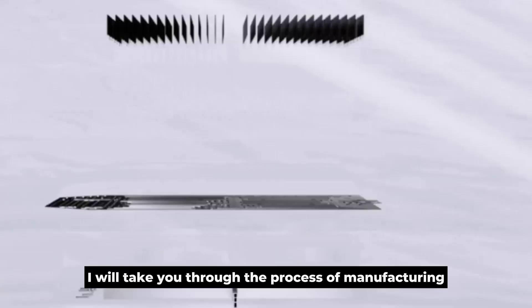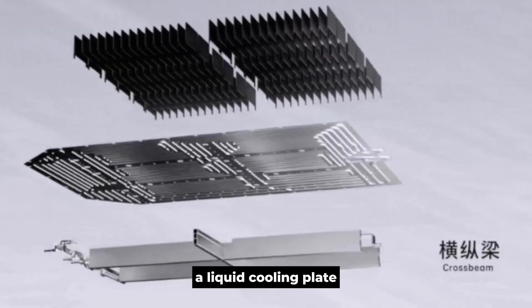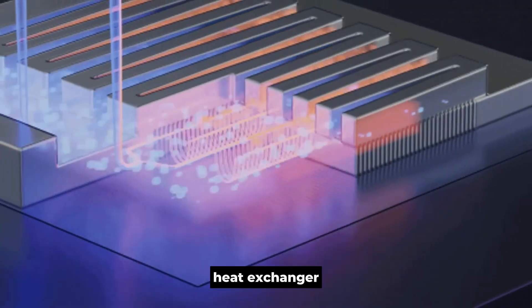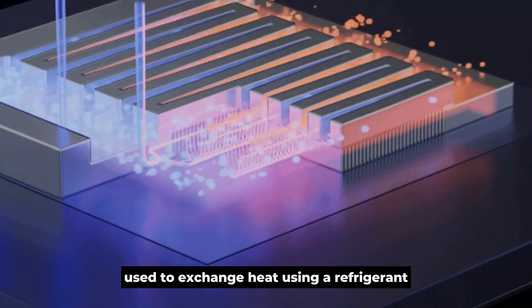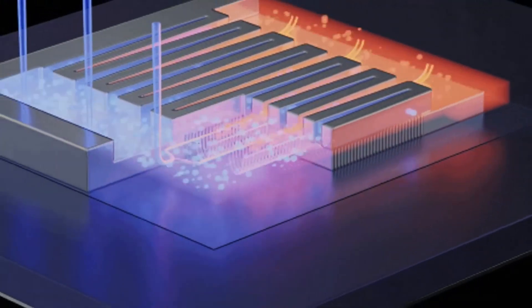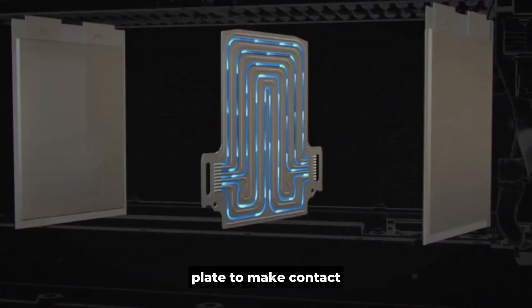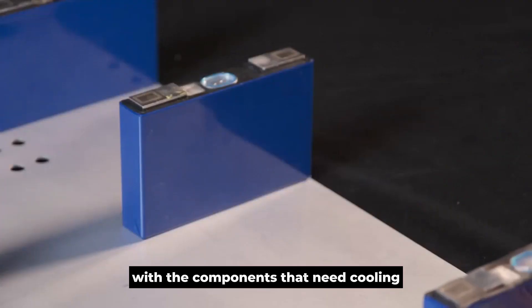In this video, I will take you through the process of manufacturing a liquid cooling plate. A liquid cooling plate is a type of water-cooled heat exchanger used to exchange heat using a refrigerant. The principle behind it involves machining channels within a metal plate to make contact with the components that need cooling.